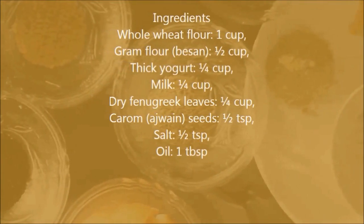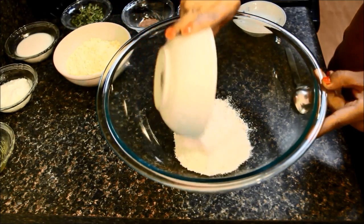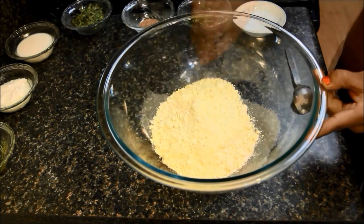Here is the ingredient list — you can also see it in the description of this video. Let's start with the dough first. In a mixing bowl, take 1 cup of wheat flour. To this, add half cup of besan or gram flour. Mix them together.